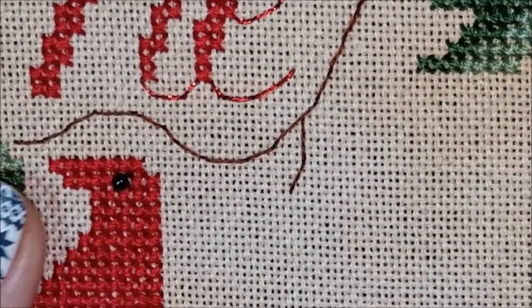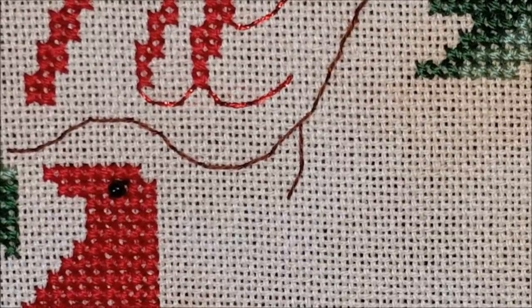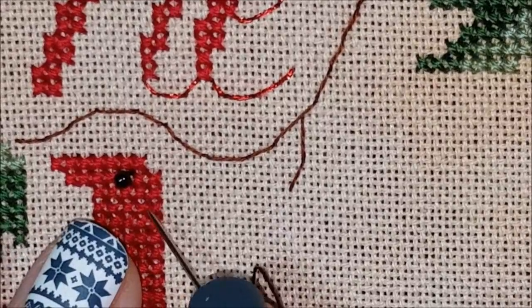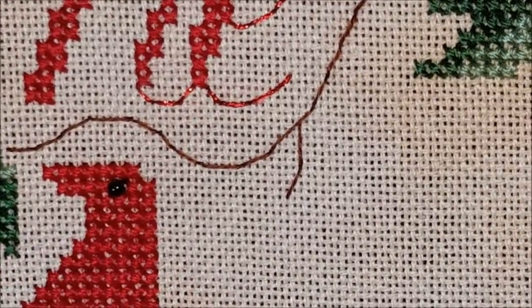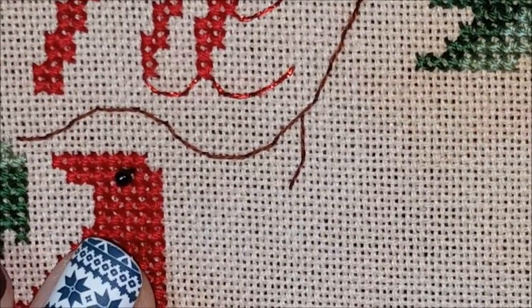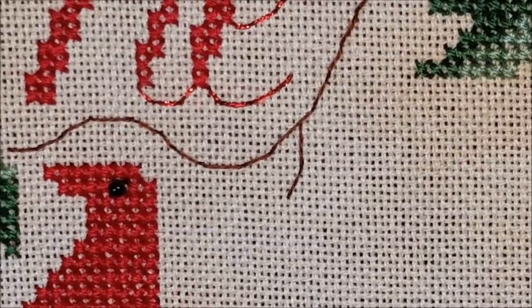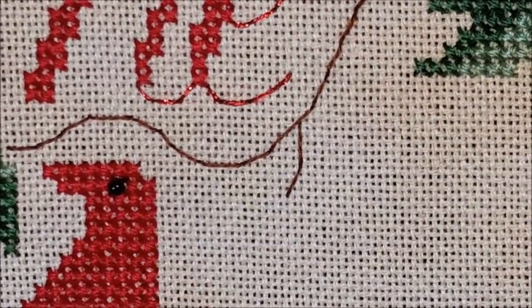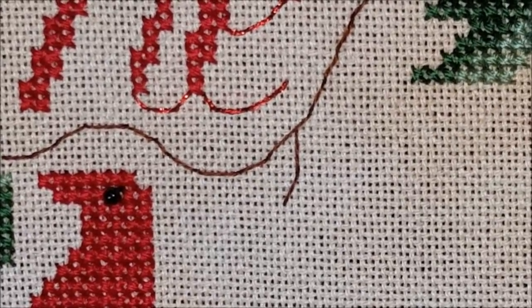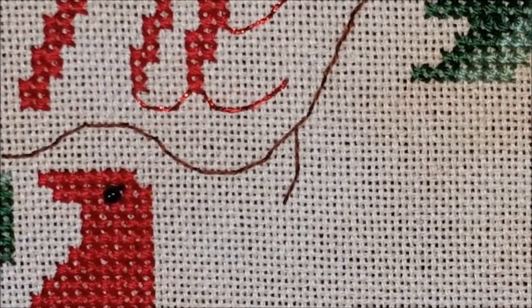Hey guys, welcome back to my channel. Today's video is a short little tutorial on how I stitch the beak on the cardinals on the drawn thread Deck the Halls piece. I realize this may seem a little redundant or too easy, and you guys may already know how to do this, but I thought I would show you anyway — even if I can help one person with this, then my work is done.